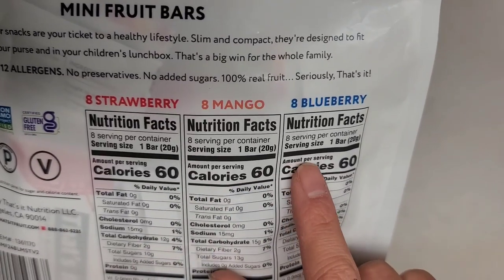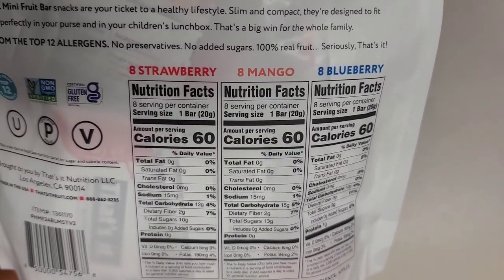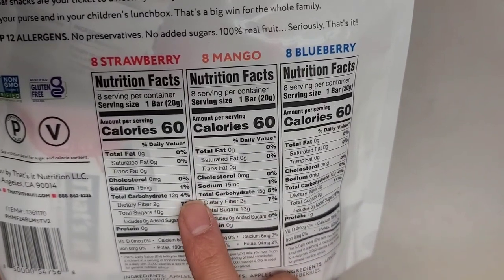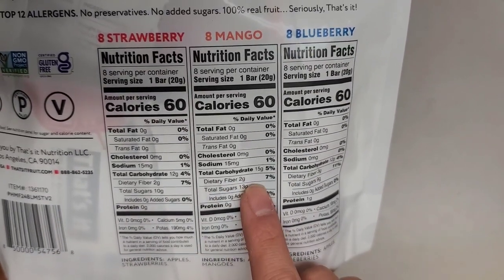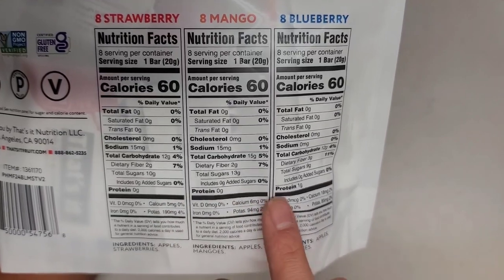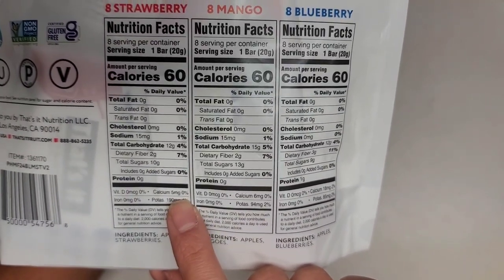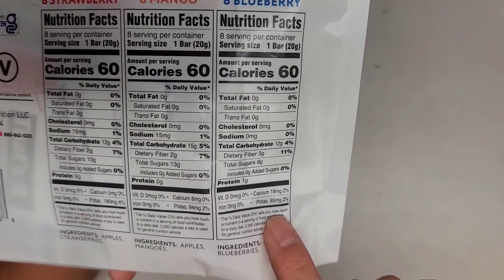Each one is 60 calories, and each bar is 20 grams. I'm not sure how they keep the calories the same, because I don't think strawberries, mangoes, and blueberries have the same calories per gram. Looking at the nutrition facts, there's basically zero of everything — 15mg of sodium in strawberry and mango but none in blueberry. Carbs: 15 grams in mango, 12 in the others. Dietary fiber is about the same, blueberry has 3 grams vs. 2. Sugar is 10 grams for strawberry, 13 for mango, and 3 for blueberry. There's some potassium — 190mg in strawberry — and a tiny bit of calcium. That's enough reading; let's open this up.